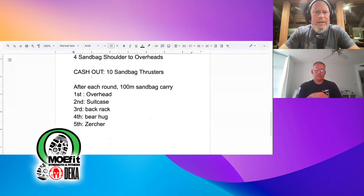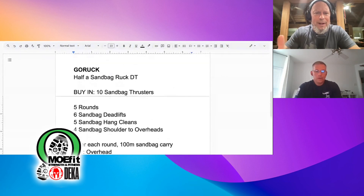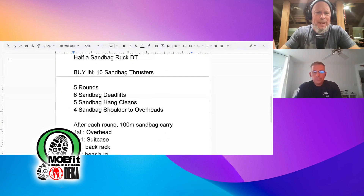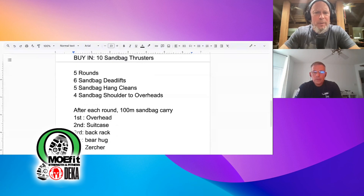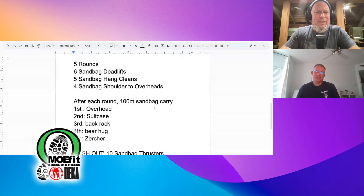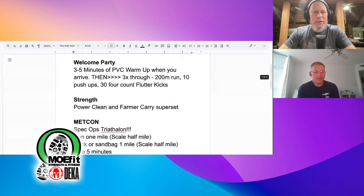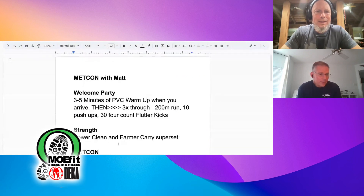So to recap: buy in with 10 sandbag thrusters, five rounds of sandbag DT — six sandbag deadlifts, five sandbag hang cleans, four sandbag shoulder-to-overheads — with the 100 meter carries progressing from overhead, suitcase, back rack, bear hug, and Zercher after each round, then cash out with 10 sandbag thrusters. Any subtle nuances we forgot? I don't think so — that looks like everything.